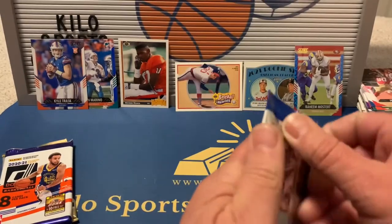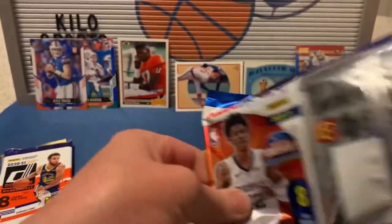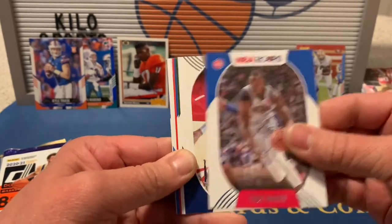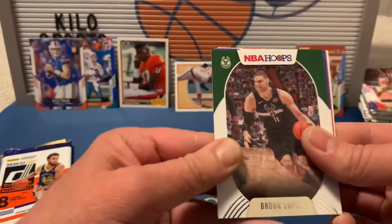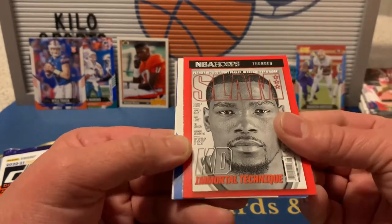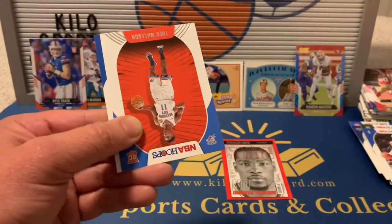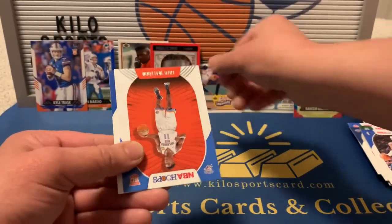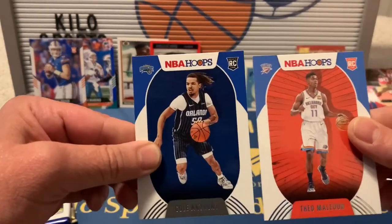Second 2021 Hoops blaster pack: Darius Garland, Thon Maker, Zion Williamson second year, Brook Lopez, Willie Cauley-Stein, a KD Slam insert — that's a great time to pull that one, even though it's for the Thunder. Also Theo Maledon and Svi Mykhailiuk. That was a pretty good pack — the KD Slam is nice.